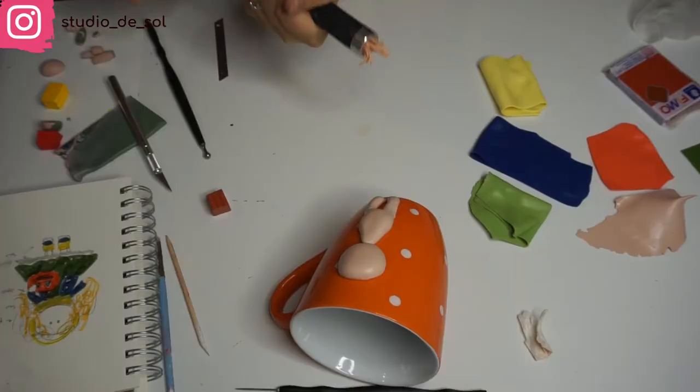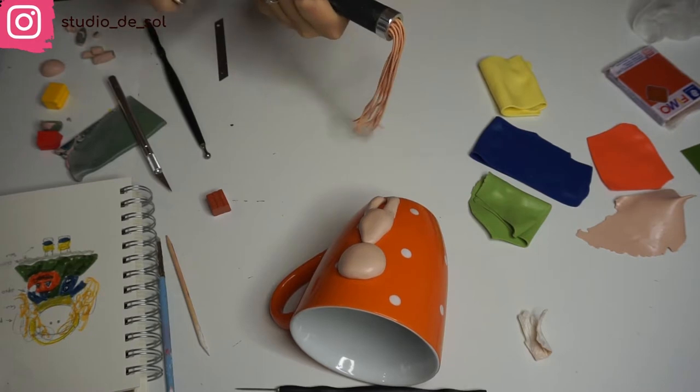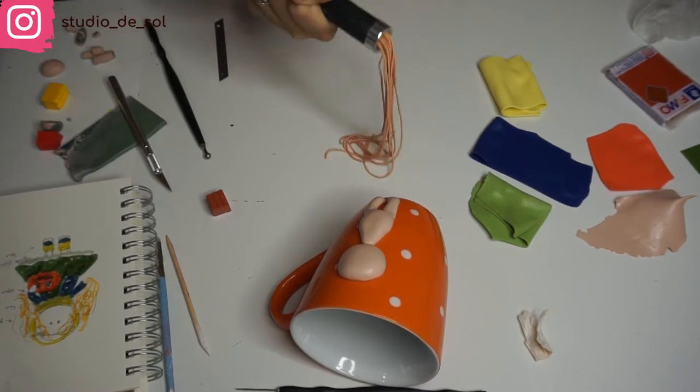After I created the base for the future doll, I started adding little details on top — like creating the clothes. The first thing I'm doing is the scarf. For that I'm using my extruder, which is a tool that helps create noodle-looking shapes. When your noodles are ready, you take two and start twisting them gently to either the right or left side. Just remember which side you're doing, because the next two stripes need to go in the opposite direction.